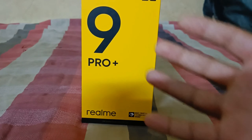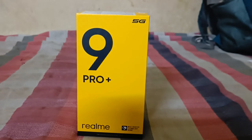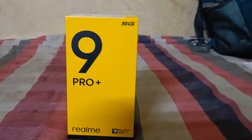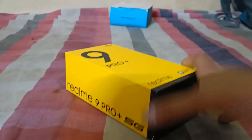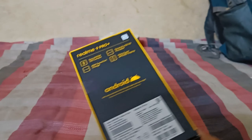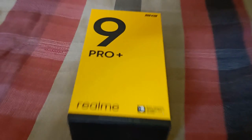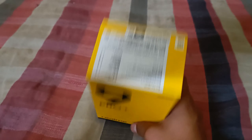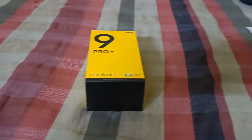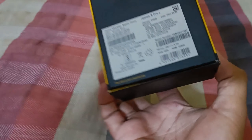This is the new phone — the Realme 9 Pro Plus — and its camera is amazing. I am so excited to show you guys. It is awesome and good, and this is the surprise I was waiting to share with you.